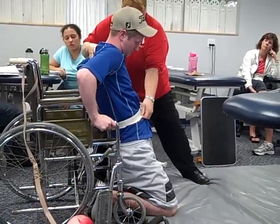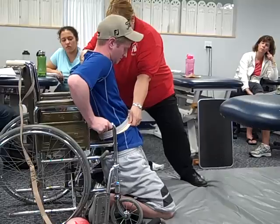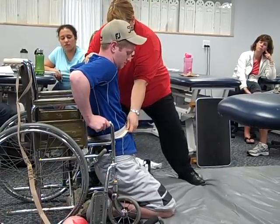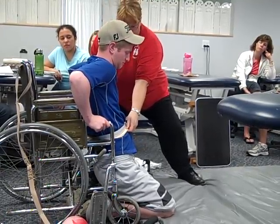Then when you feel fairly stable, remember you're not going to be able to hold your hips like that — they'll probably fall down onto your feet. So relax your hips. Which way do you feel like you want to go for side-sitting?